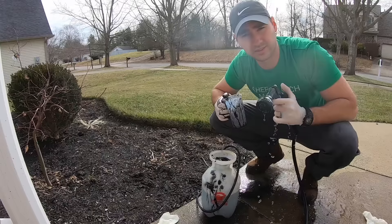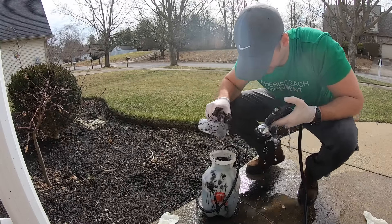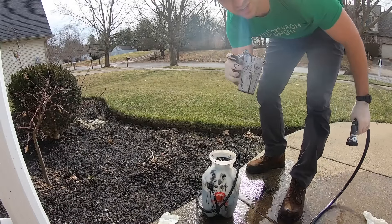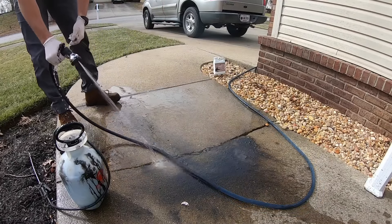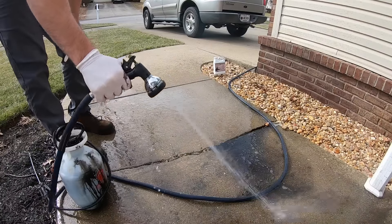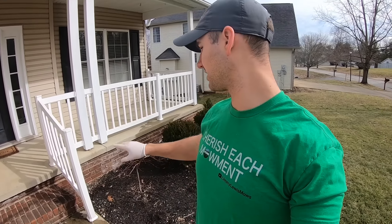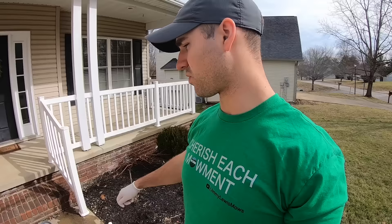Make sure your sprayer nozzle doesn't get stuck — mine got stuck on jet and I got dye everywhere. One more thing: this stuff can stain your concrete, your brickwork, anything around your mulch bed. If you have stuff you don't want dye on, the recommendation is to pre-wet those surfaces with water so that any overspray can just be rinsed right off.